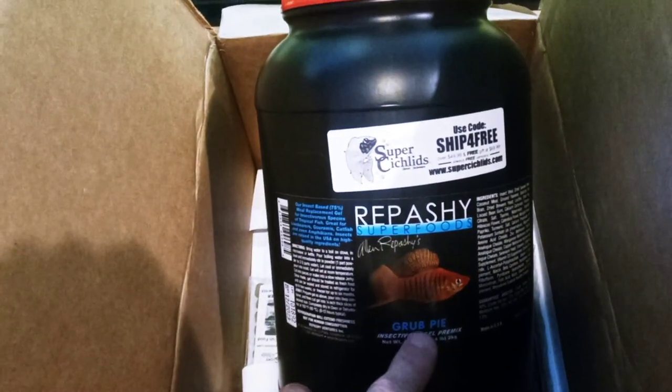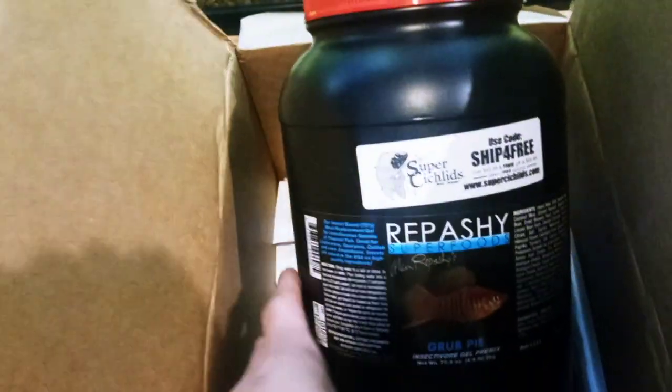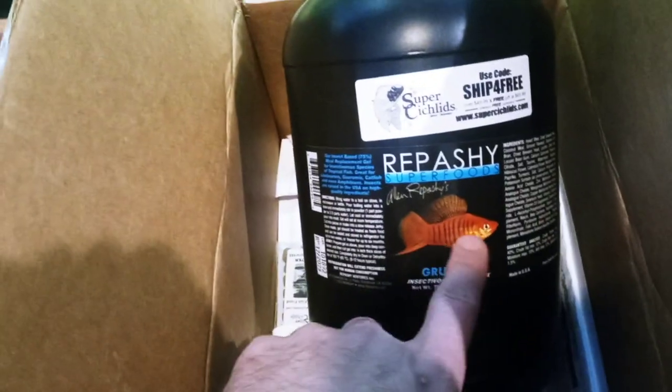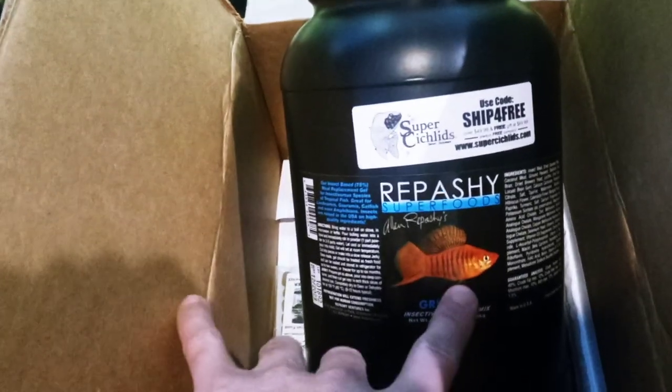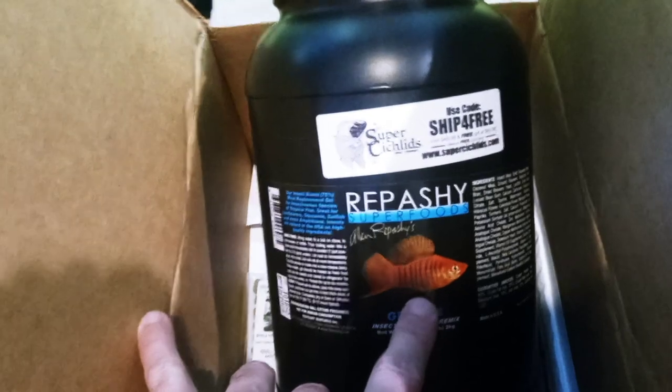The first time I ever tried Repashy was a 12-ounce container, and what I got then was Community Plus — designed for community fish. It has a live bearer on the picture, which I believe is an Xenotoca or similar rare live bearer.